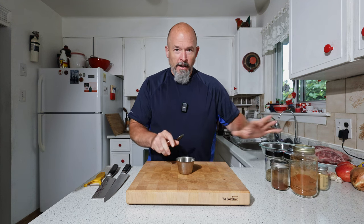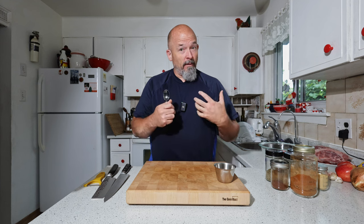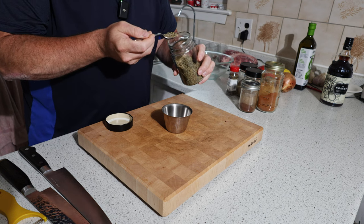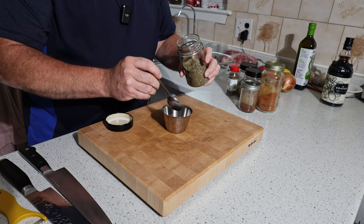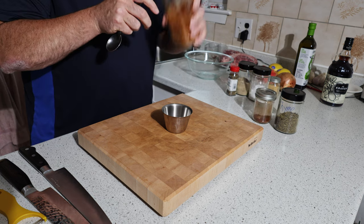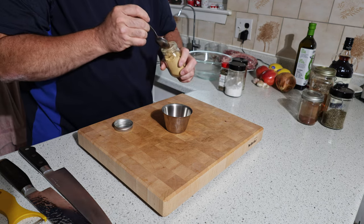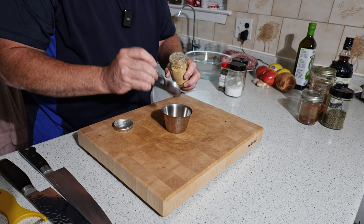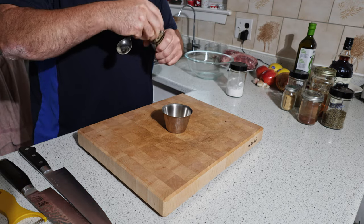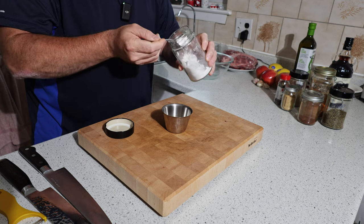We're gonna do all the dry ingredients first, then all the wet ingredients, and then combine everything. We're gonna start with some thyme — I really don't have a recipe for this, these are flavors that I like and think will really complement. I love ancho chili, so we're gonna throw a little bit of that in too. Some paprika. I've got some ground ginger — just a touch, it's pretty strong. I love white pepper, so we're gonna use some nice fine white pepper. A little bit of dried mint, and last but not least some sea salt.